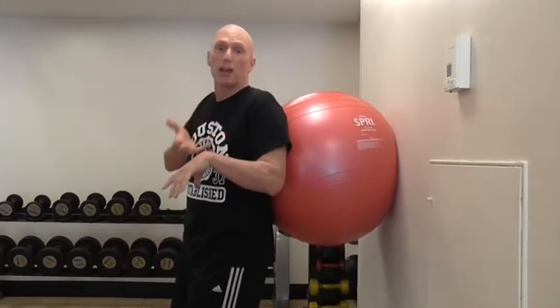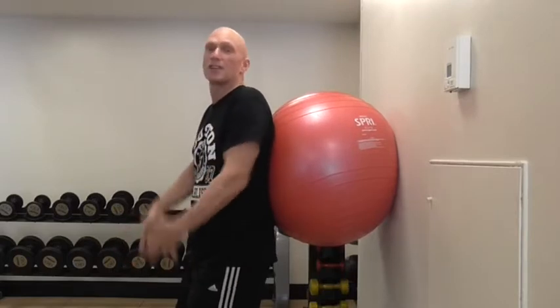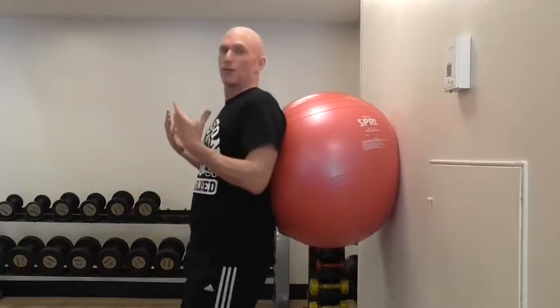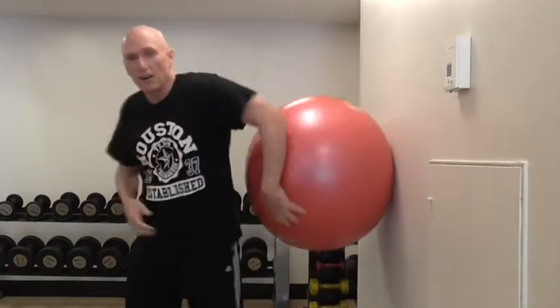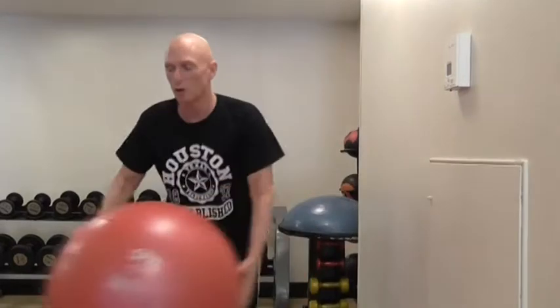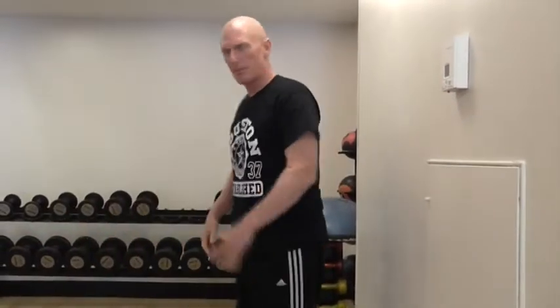You've got this instability against the wall, which really has no functional application whatsoever. Where you really want stability is your feet on the ground, not your back on the wall — because you're not trying to work the back-of-wall joints. You're trying to work the joints that attach you to the ground. So from a functional point of view, it's very dysfunctional. What part of life requires that? Do you have to walk around every day with a ball?